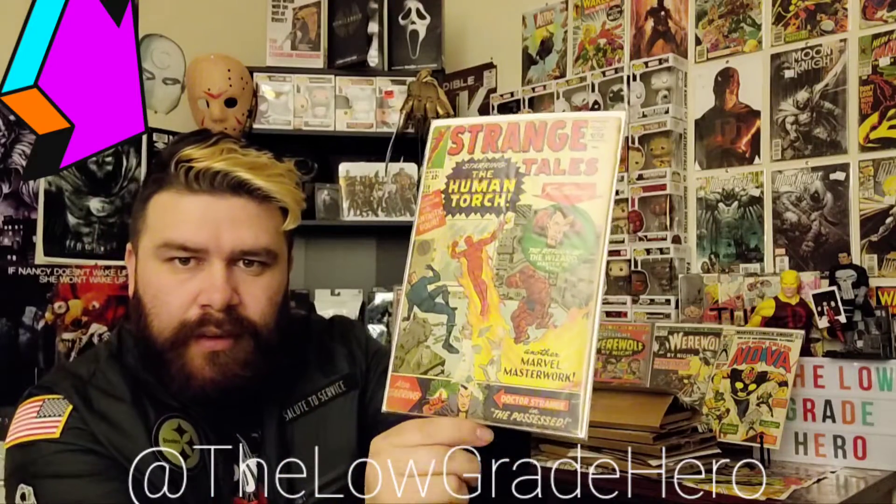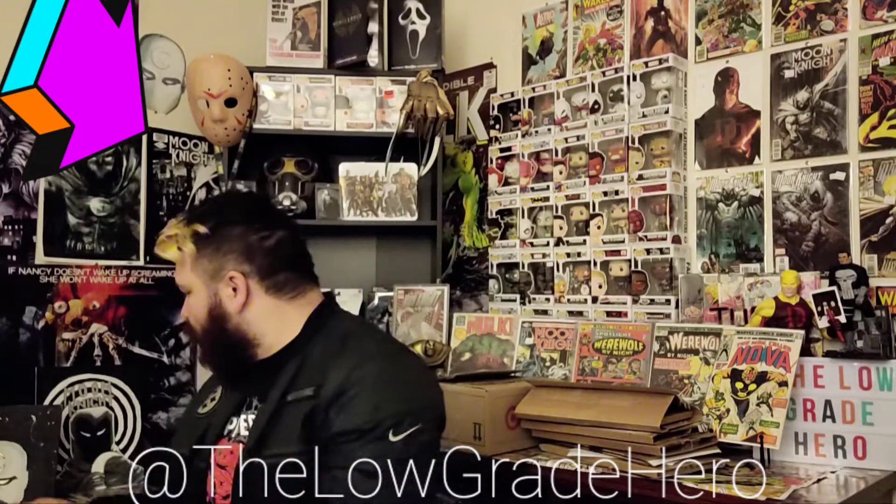Not sure what this book is right here. Okay, this is a really sweet book and I feel like it's very underrated. This is kind of a low grade, but I got this for like 15 to 20 bucks. Strange Tales 118 — first cover appearance of Doctor Strange. You can see right there. I had Strange Tales 110 but that was a while ago.